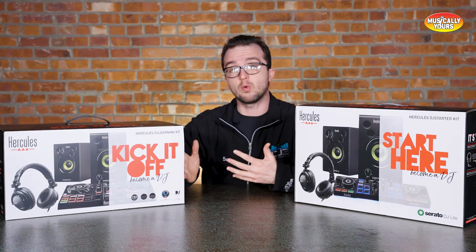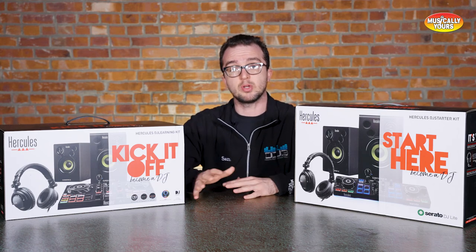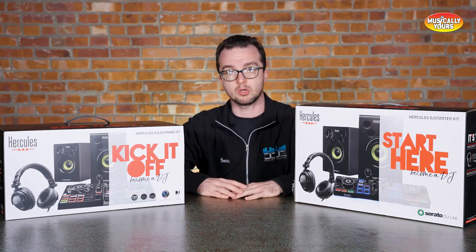My pick — if you can afford it, get the Learning Kit, because you've got all that additional software. Even though you're not getting Serato DJ, you're getting so much more value for things that are going to help you jumpstart that career.